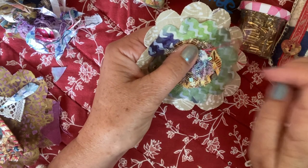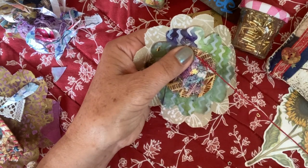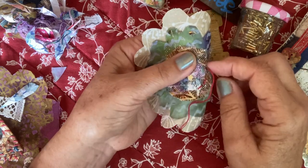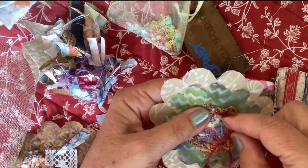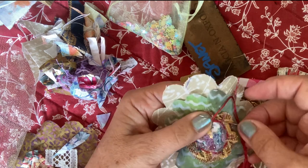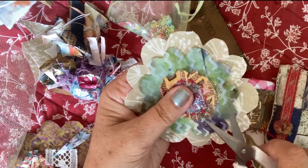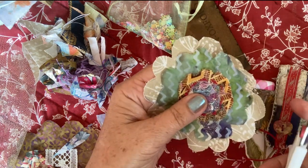Don't worry if it's not sewn in a perfect circle. I'm just going to go round and round just a few times to make sure all this sparkly goodness stays inside. I've been through twice. Just finish it off by going in and out a couple of times so it doesn't come undone. It's slow stitching, so we can have frayed edges and things loose. I'm going to trim round this netting so the small piece of the flower shows.